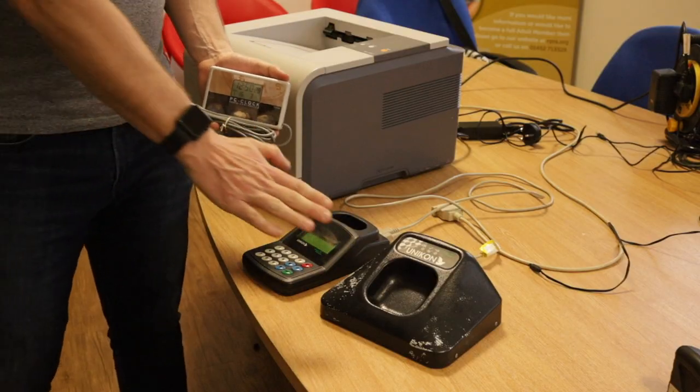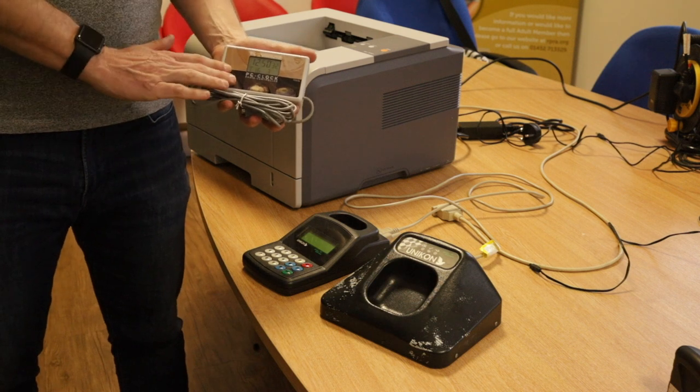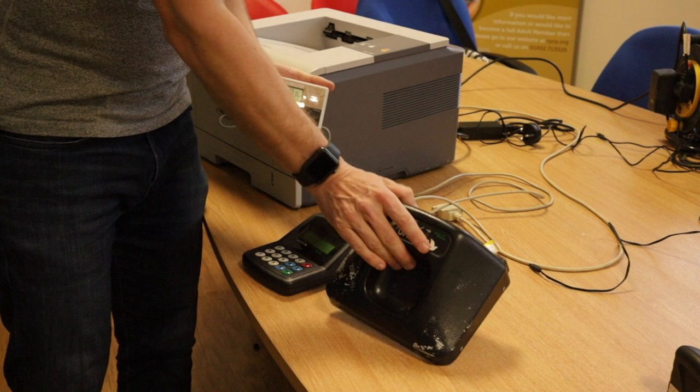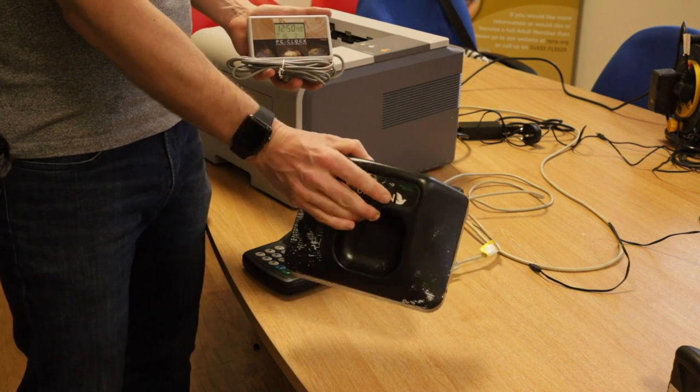I'm now going to show you how to set the UNIQA master system whilst using an external radio clock. As you can see, there are no wires connected to the ring marker at all.